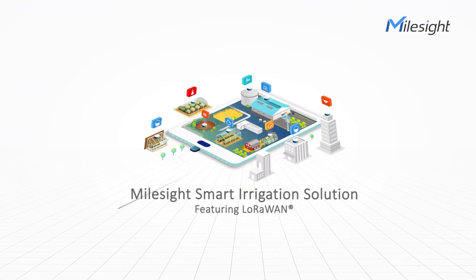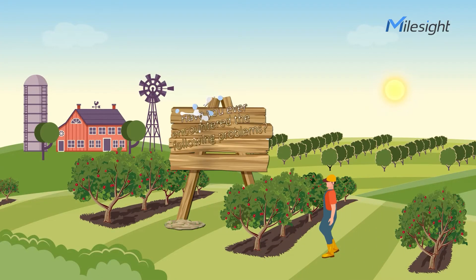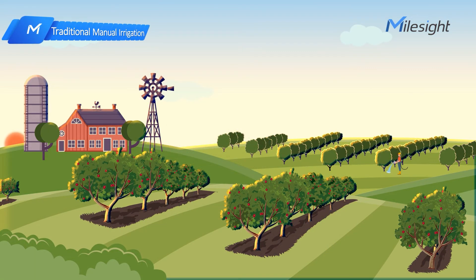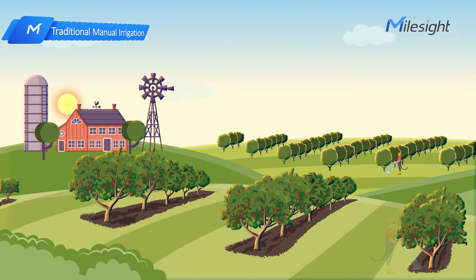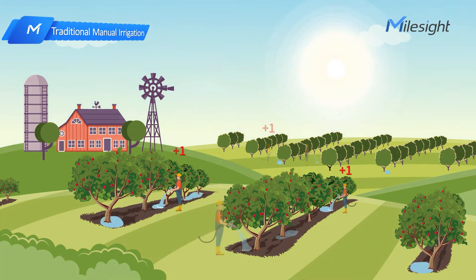Hey guys, before presenting our smart irrigation solution today, I would like to ask: have you ever encountered one of the following problems? The first one: traditional manual irrigation. Traditional manual irrigation obviously results in high labor cost, low work efficiency, and uneven irrigation.